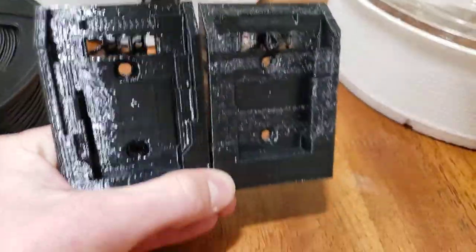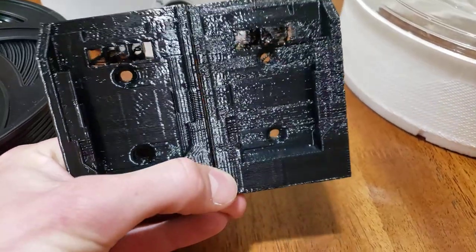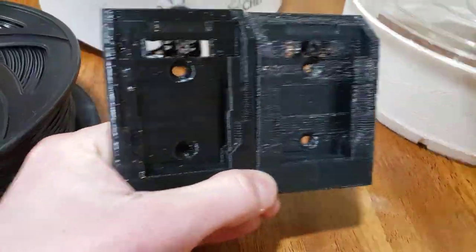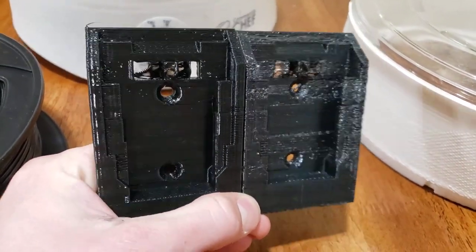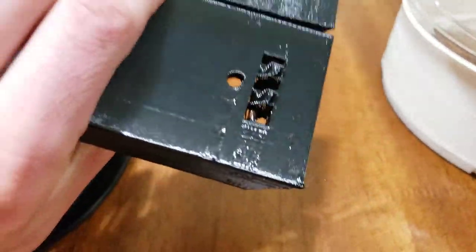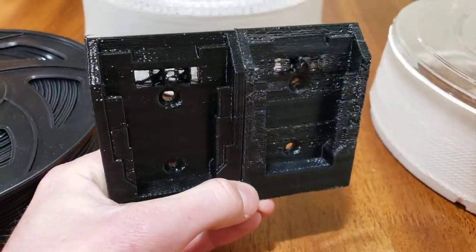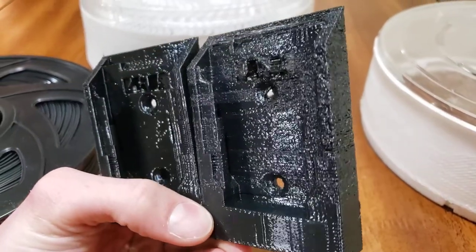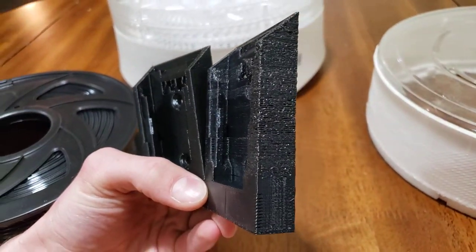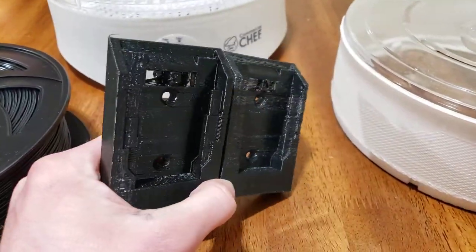I've got two 3D printed battery holders here. One is printed with a higher quality filament and one with a lower quality filament — both PETG. You can see the one on the right has a crazy amount of bubbles in it, which makes the print really ugly, especially the bigger the nozzle you use.